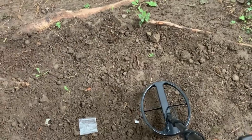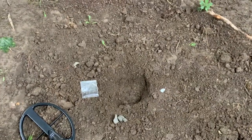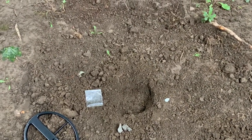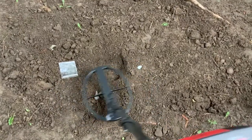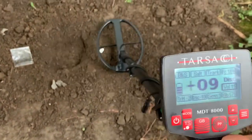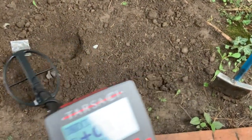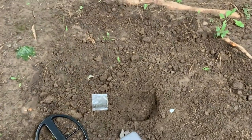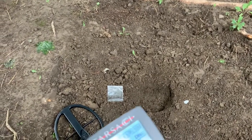I've got a little hole dug, only a couple inches deep. We're not going for depth here — it's just a demonstration to show the Tarsachi's see-through capabilities through coke and foil. As you can see on the screen, salinity is not on yet. Foil is still hitting hard, coke still has a response, and the farthing is a hard hit too. Foil and the farthing are still in the same VDI range — four, five.